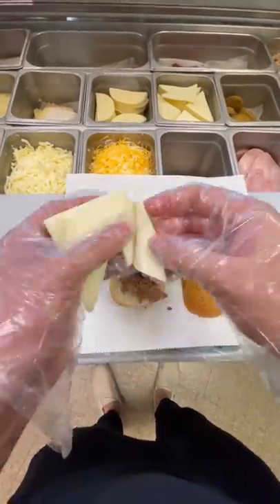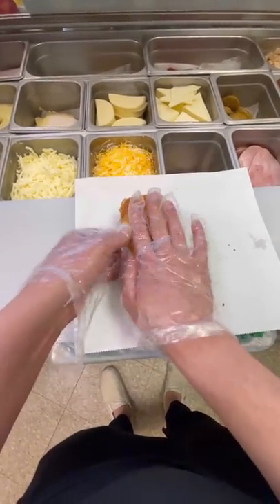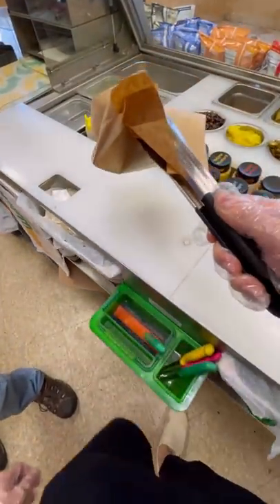We basically just put the cheese onto it and then put it into this bag and throw it into the toaster oven. This is so that we can make sure the sandwich cooks through thoroughly, and we actually want these certain burn marks on it when it comes out. And voila, we've just made a steak melt.